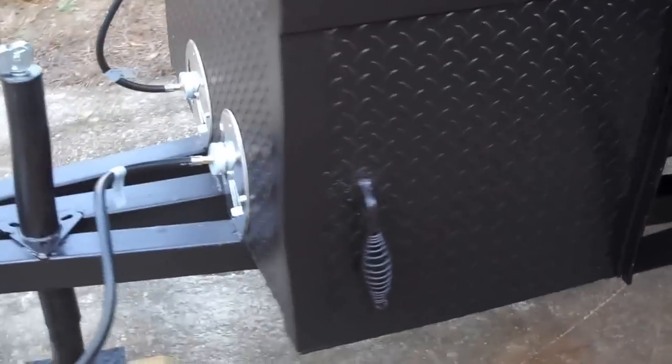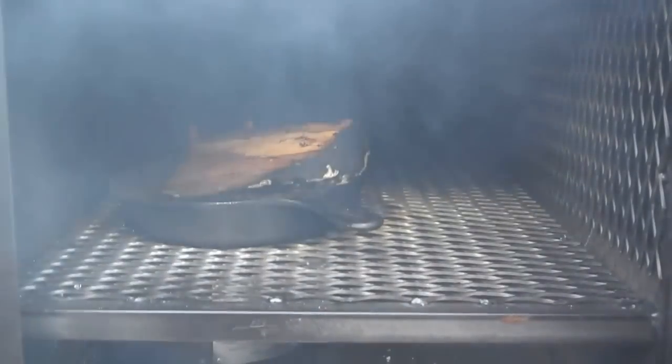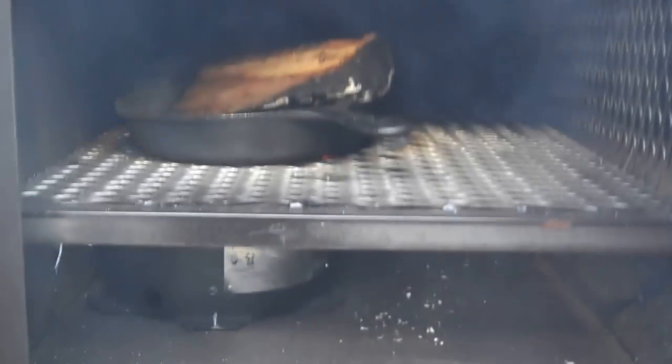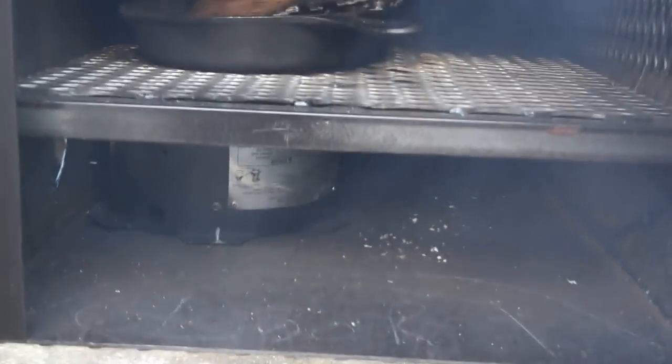The left firebox is fired up so I'll show how it works. Just place an iron skillet with a chunk of hickory over top of the burner. It just smolders for hours — one chunk of wood. You don't have to stand here and feed wood to it constantly. I can also get it up to temperature with the gas and just walk away from it.